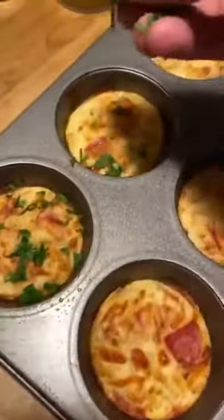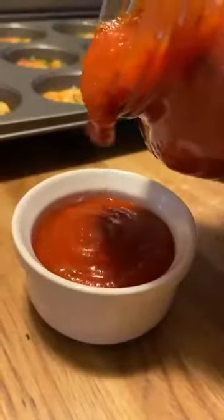Oh, and the crowd goes wild! Throw on some parsley — that's pretty much it. Now you can eat this with a side of marinara, or you can eat it dry.